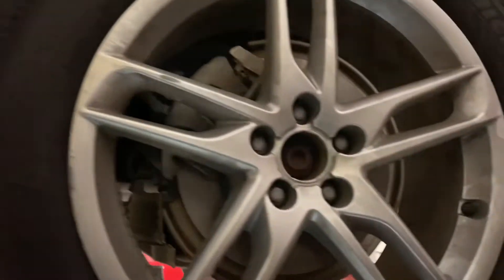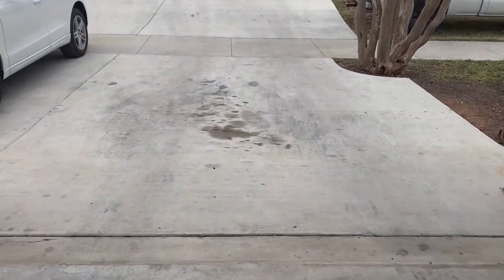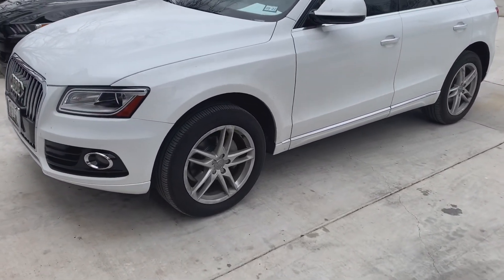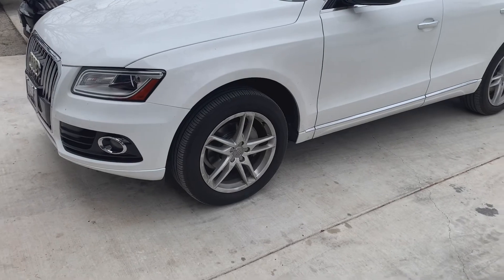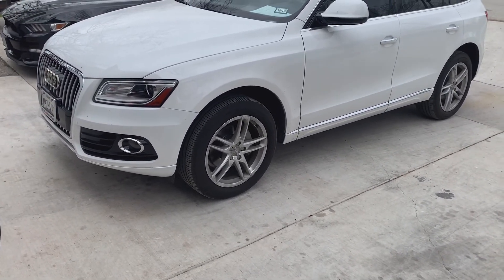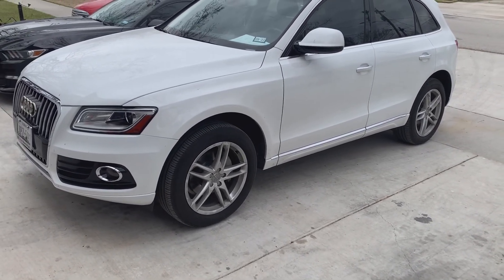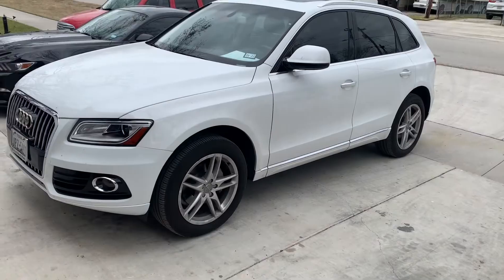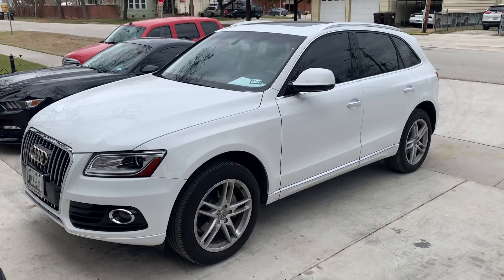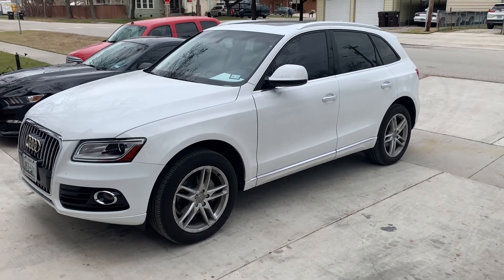We got the car out, went and test drove it, and it runs and drives great — performs as it should. To recap: we did a front and rear brake job, complete pads and rotors. This car had the electronic brake setup on it, so we released that with the scan tool. There you go — 2017 Audi Q5, all-wheel drive, complete full brake job. Thanks for watching.